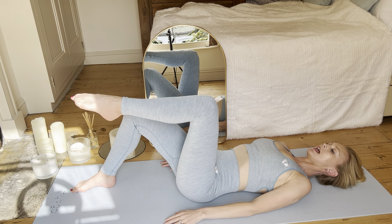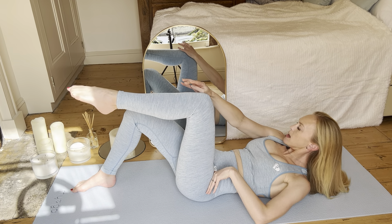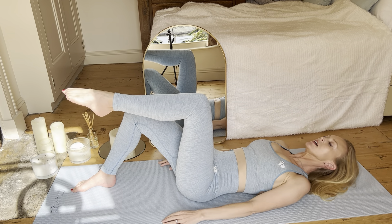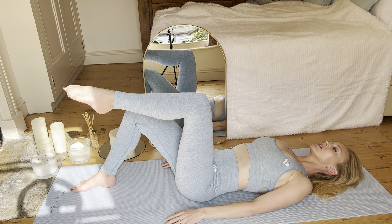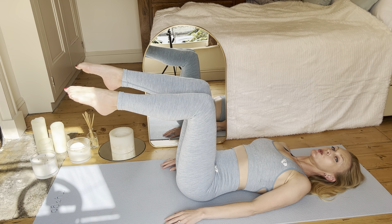Please raise one leg to tabletop, nice 90-degree angle behind the knee. Make sure you can balance that champagne glass. Second leg to tabletop — unless you're a beginner, then do one leg at a time.